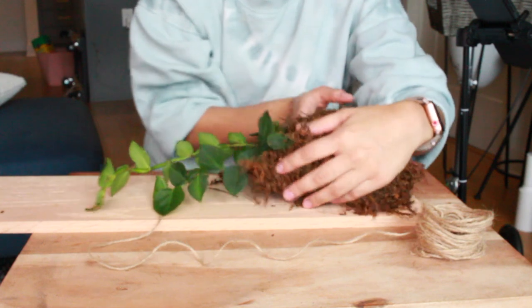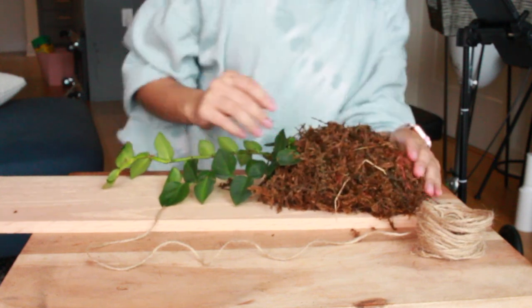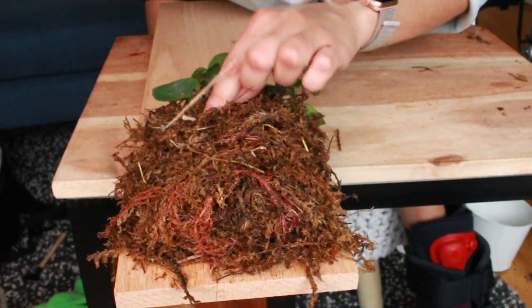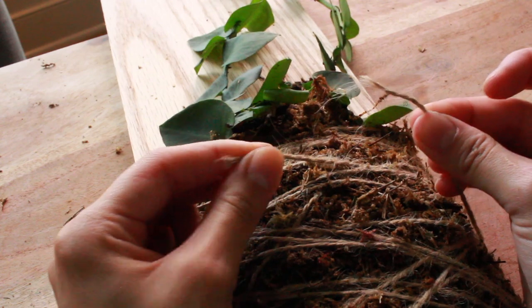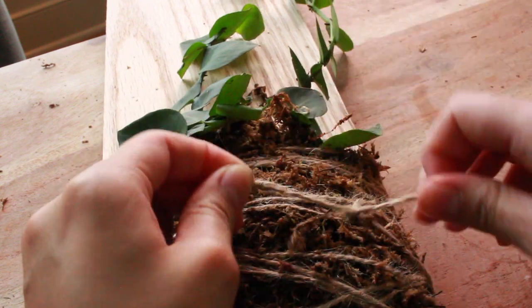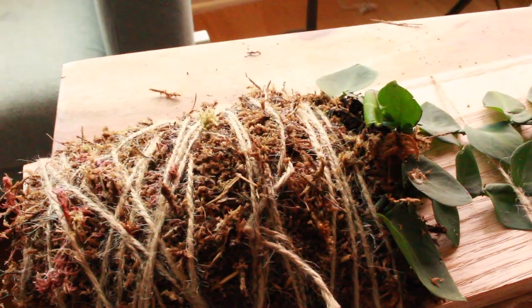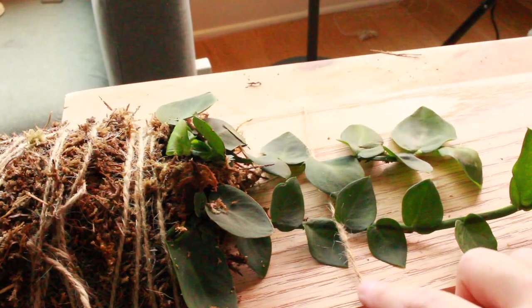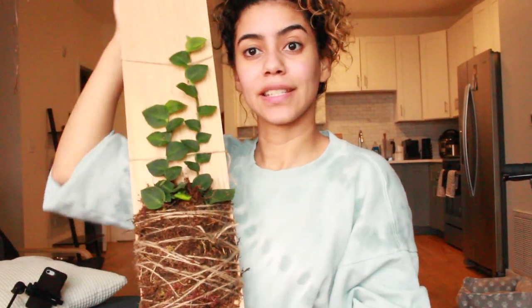Now for the fun part — I have the wood I'm gonna be using and some twine. They definitely have room to grow. I found the missing end and this is where I started, so I'm gonna tie them both together like this to make it extra secure, and tuck it behind the other strings. I put one twine holding the leaves at the bottom and I'm gonna put another one right here going across.